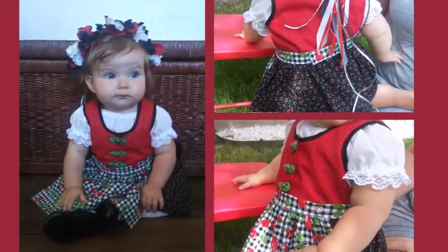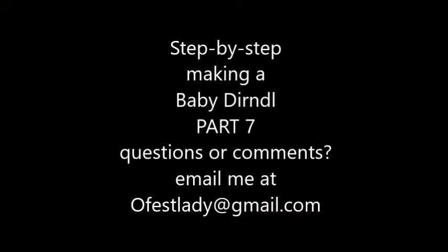If you have any questions or comments, please email me at ofeslady at gmail.com.